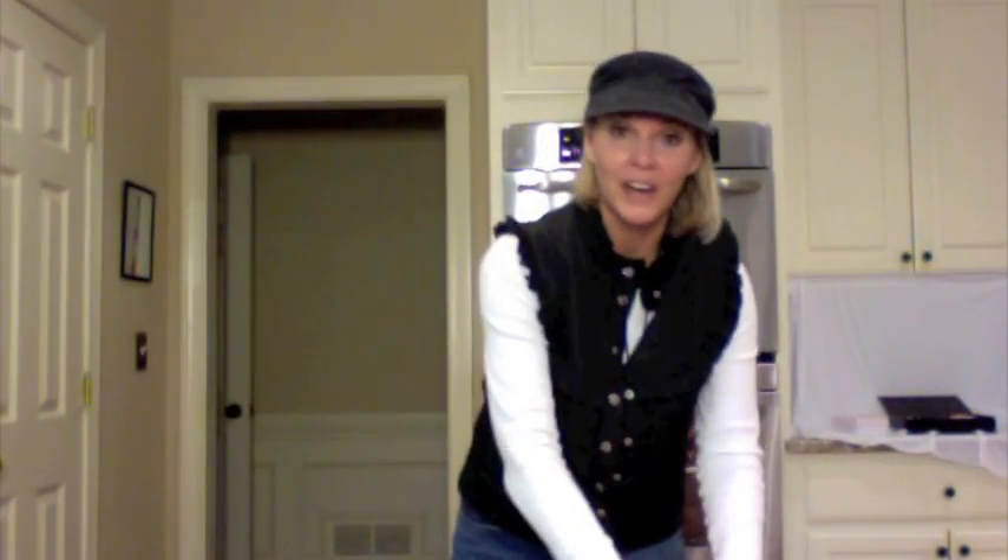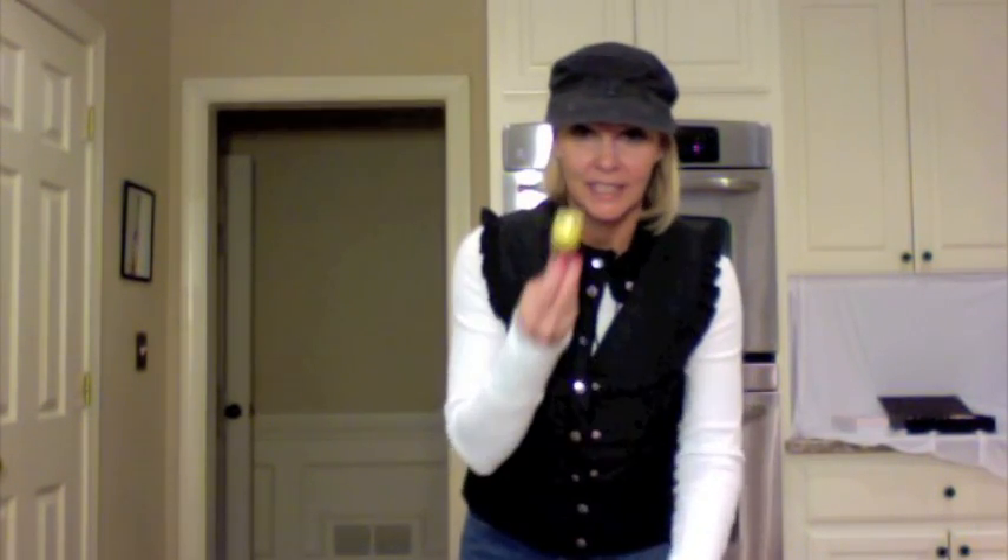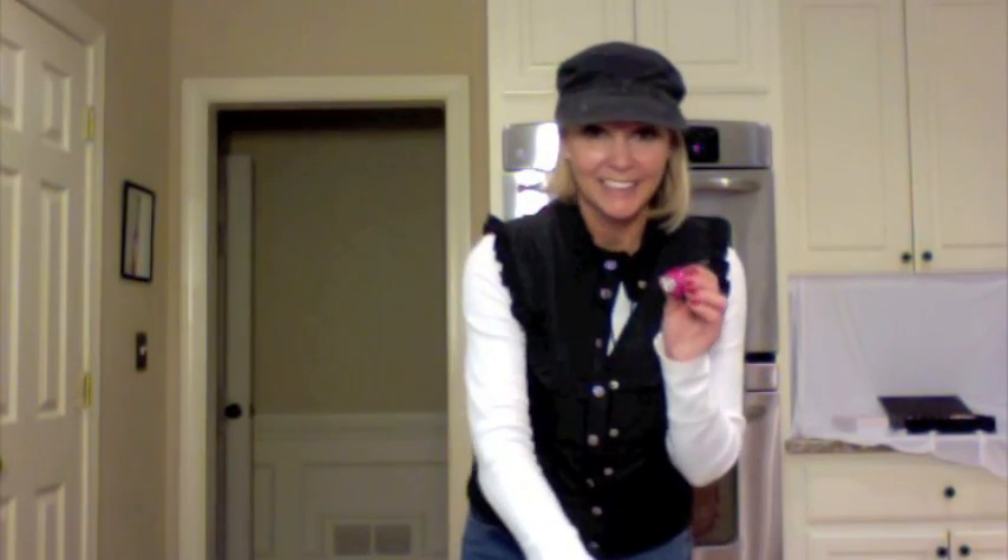I'm going to paint them with fingernail polish. What you're going to need is little makeup sponges and whatever color fingernail polish you want. I'm actually going to be doing white, light green, yellow, and a little bit of pink.